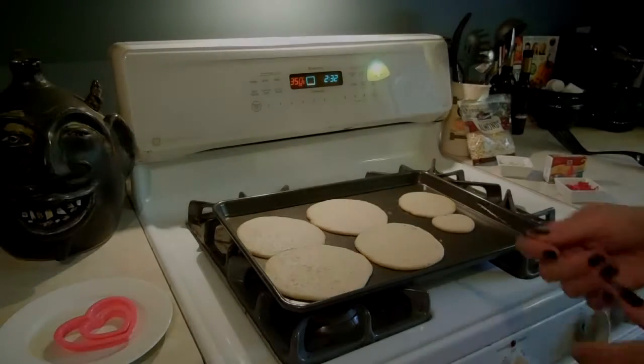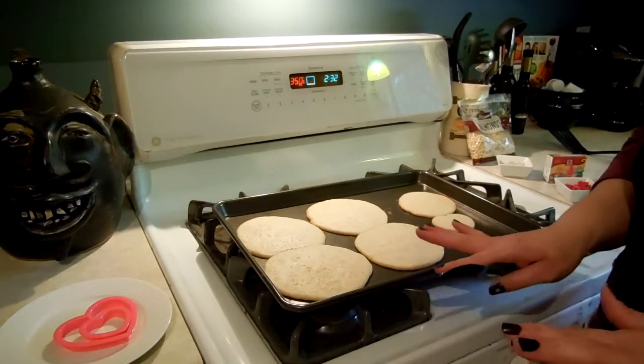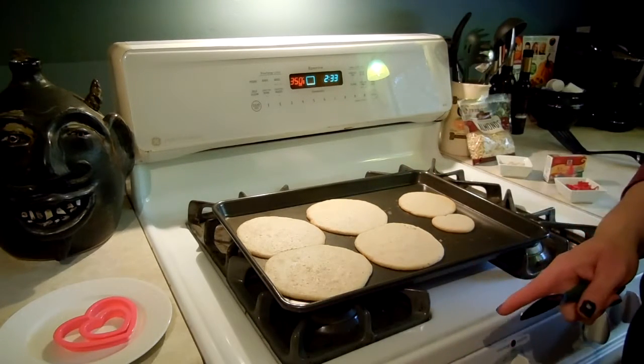Hi guys! Today you're just going to be seeing my hands because that's what kind of week it's been. I want to make sure I get this video posted and I really need to do it all in one take. So let's get started.